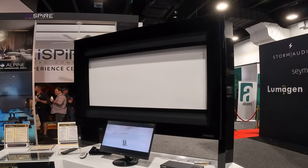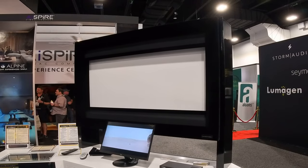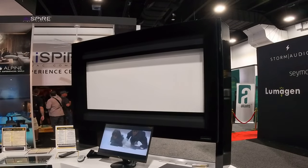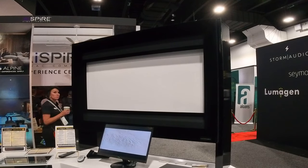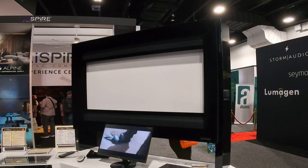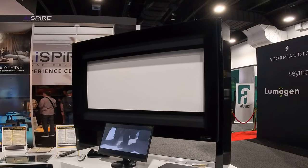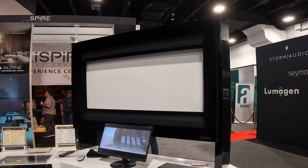A couple quick takeaways when you watch this: look at how fast it moves, how accurate it is — and of course it's Seymour Screen Excellence, so it's going to be one of the best screen materials you can get. We do their four-way masking, their side masking, top/bottom masking, and have it in a lot of our projects — can't say enough about it. Happy to give you a quote on it. Thanks so much.